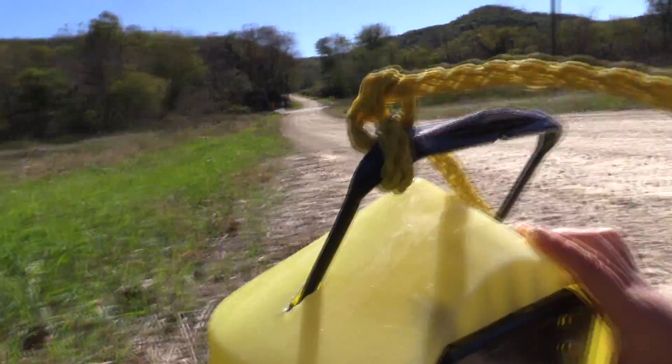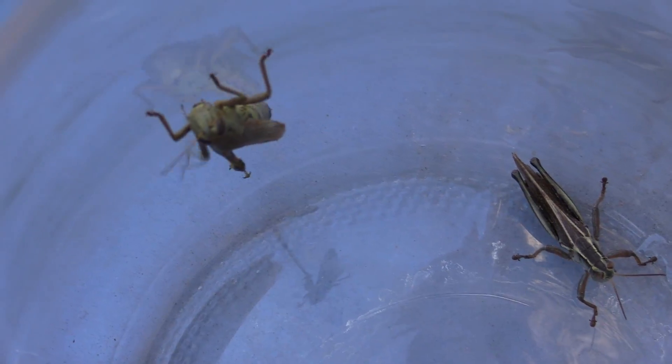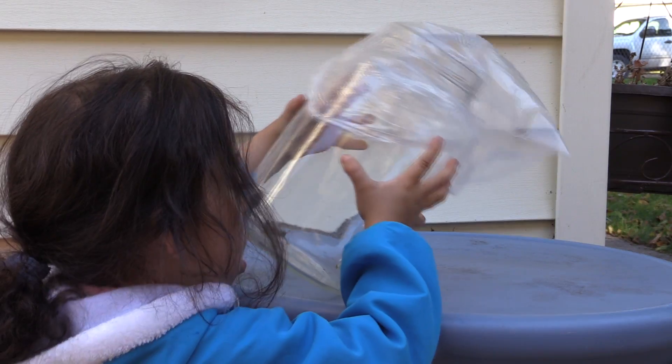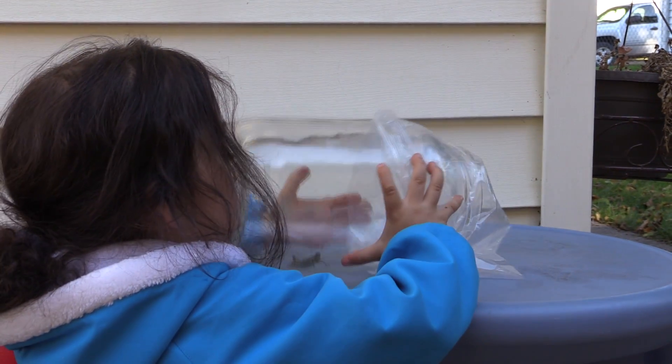Let's put that in — open up the bucket there for me. Good job. Now let's go put it in the freezer.